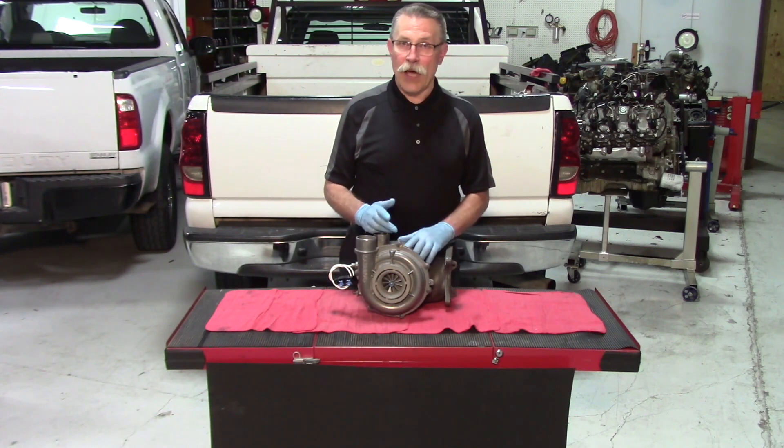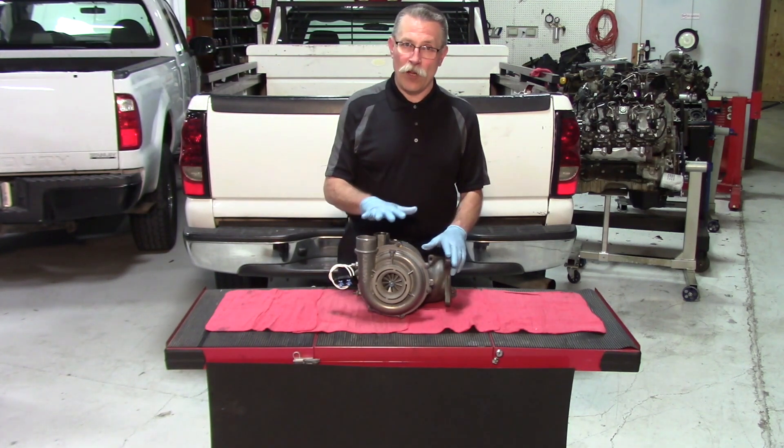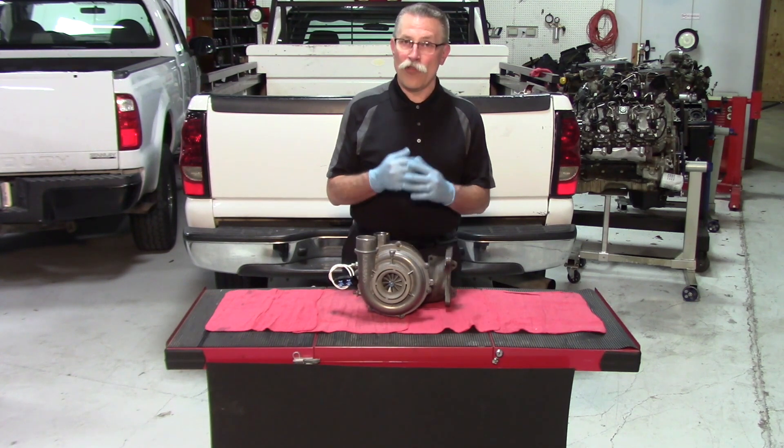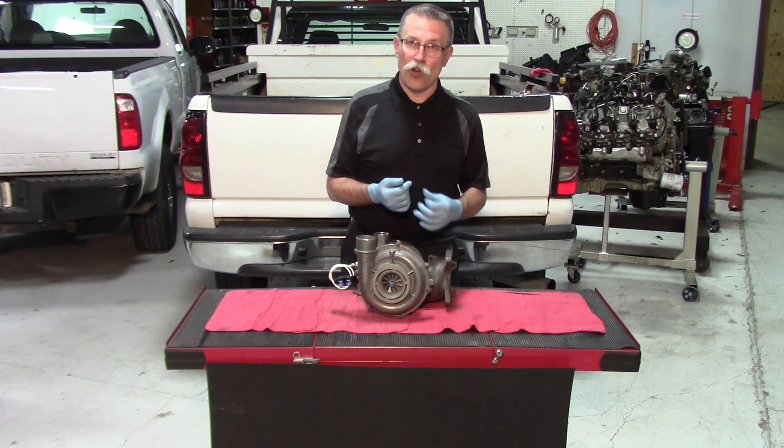Secondly, because the line can be fairly long between the crankcase and the turbocharger, you should purge that line. Make sure you've got clean oil coming out of it and dirty oil is gone.